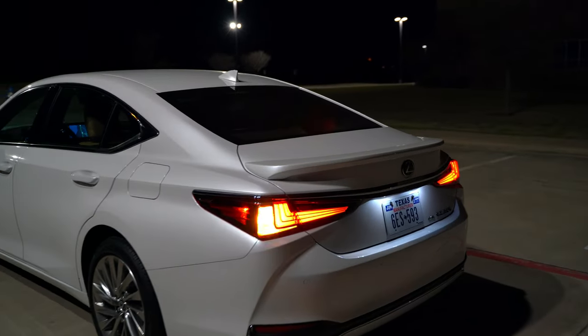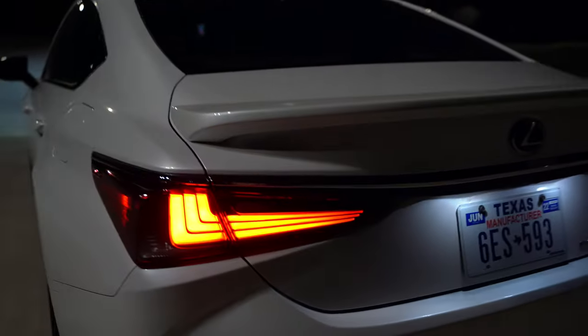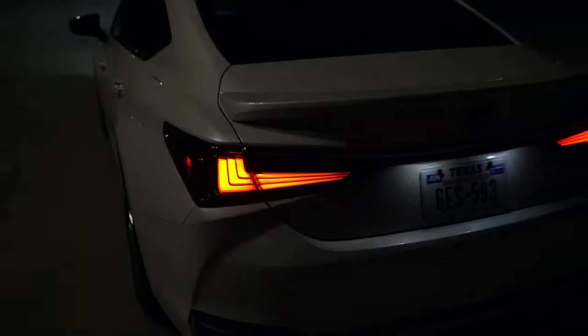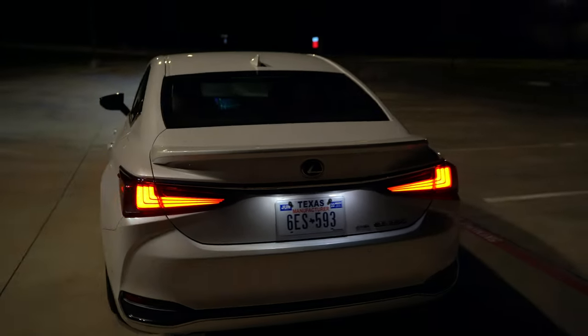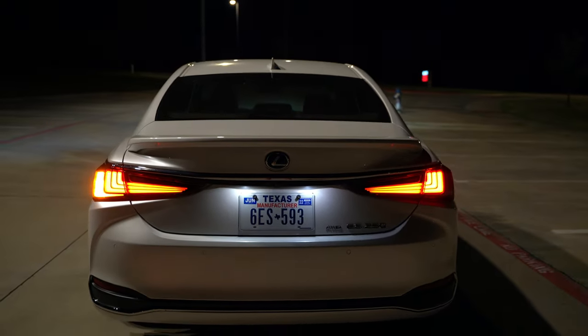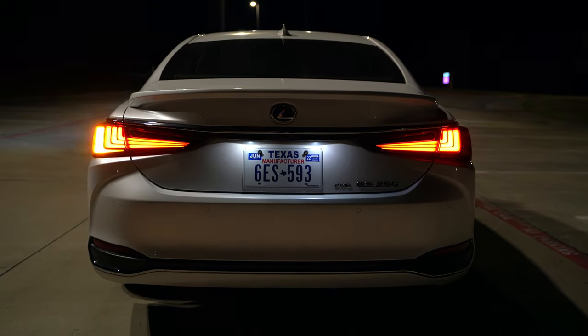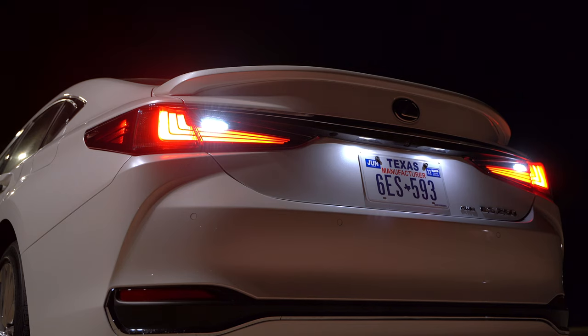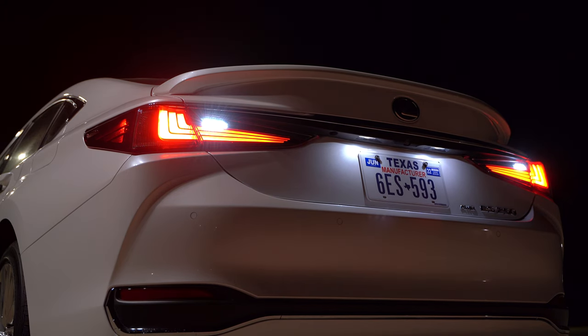These taillights are still pretty cool. I like the Lexus design with the taillights — the L-theme — but this is an incandescent turn signal on a $50,000-plus luxury car called the Ultra Luxury. It's a little bit odd that they don't go full LED everywhere, but you've got LED taillights with a nice looking L-theme design. Take a look at the brake and reverse lights.